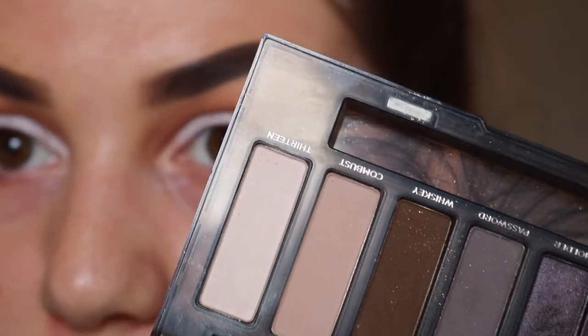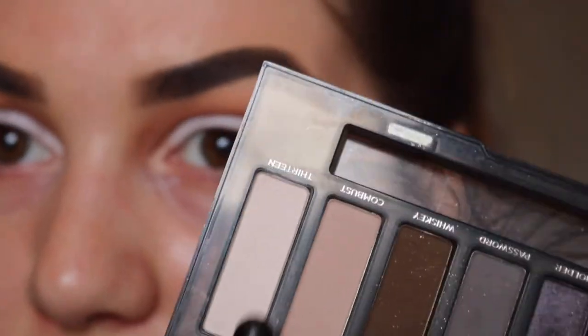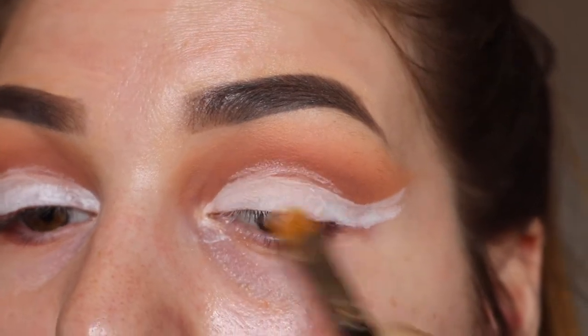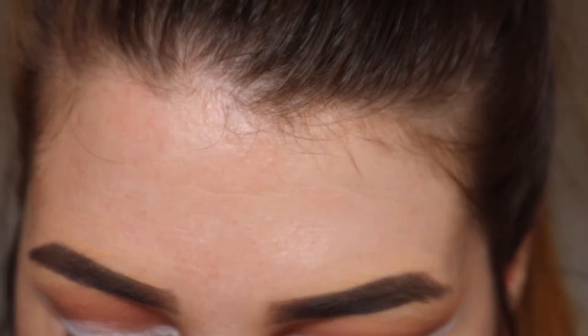Next, going into my Naked Smoky Palette, I'm taking this shade here. It's called 13, it's just a really, really pale cream shade. And I'm going to place that all over the Milk Eye Pencil to set that in place.